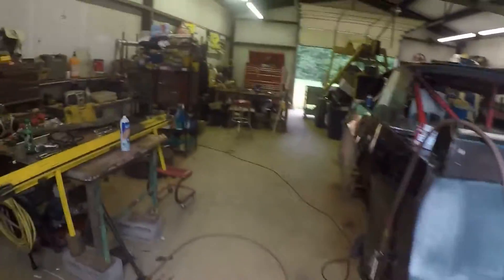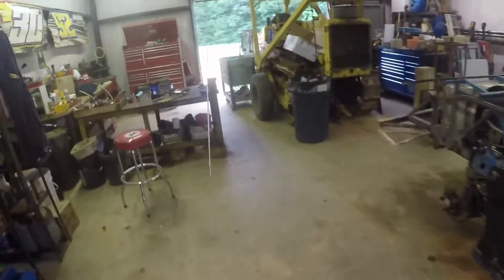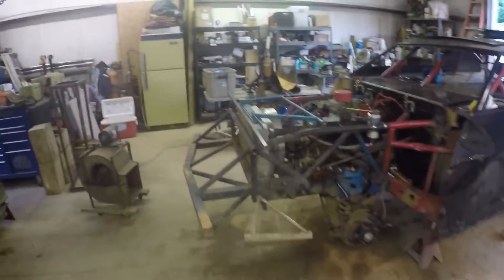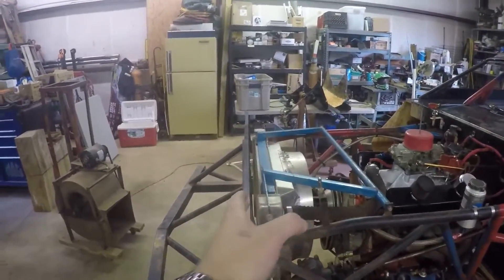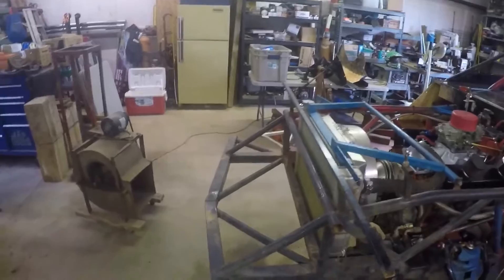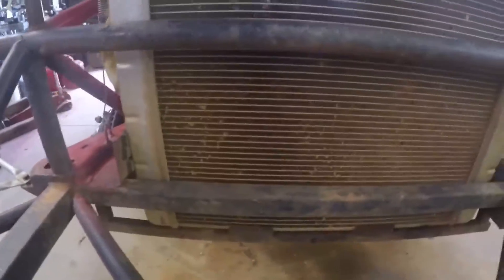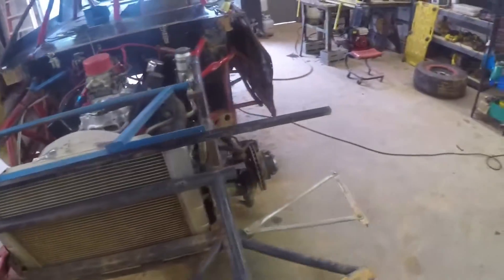We're here at the shop. I just talked to dad — they're running a couple of errands and he's going to pick up a few things for the car. What I'm going to try to do today is everything from about the radiator forward: get it covered back up and put in the new screen for the radiator. As you can see, we're getting a lot of dirt chunks up in our radiator and it's starting to overheat the motor, so we're going to take care of that.